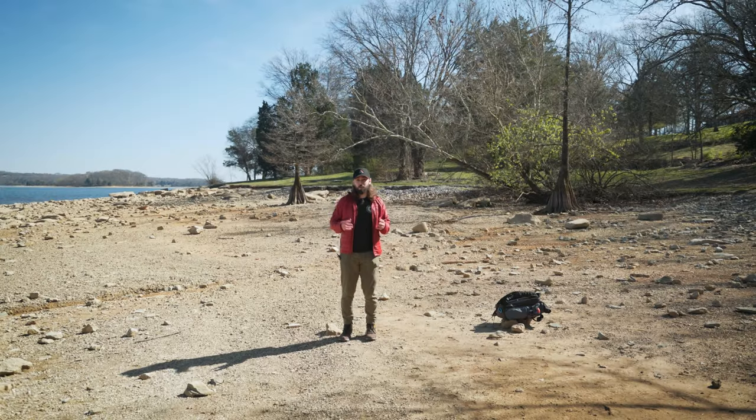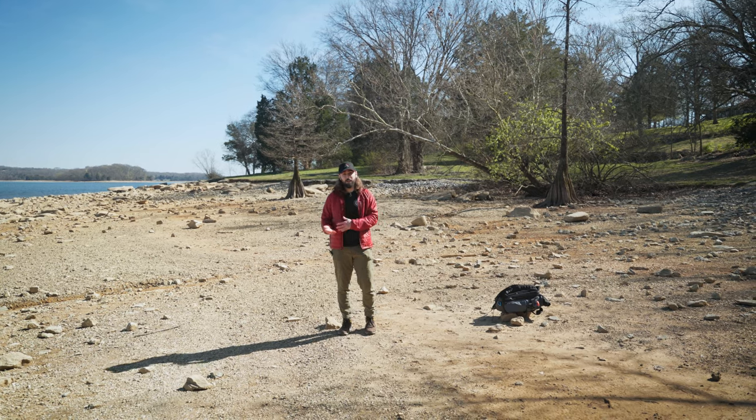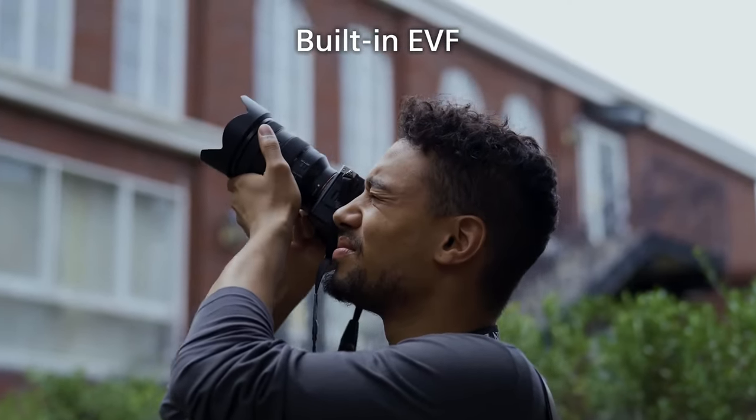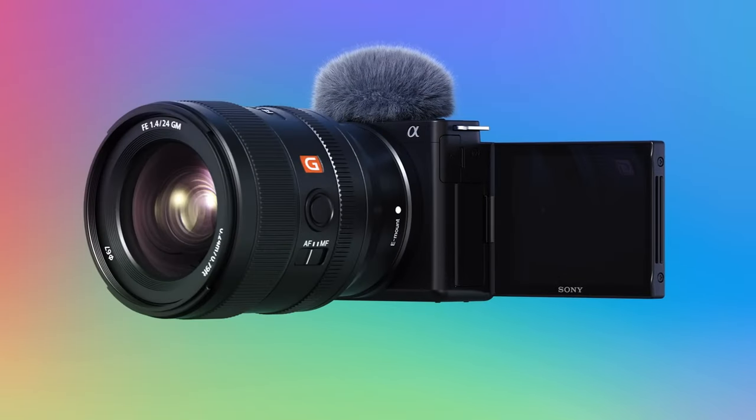I would be curious to know if the Sony ZV-E1 will have an EVF or not. The Sony A7C that it's based off of does have one, but the Sony ZV-E10 doesn't have one, and this is the predecessor to that one, so we'll just have to wait and see.